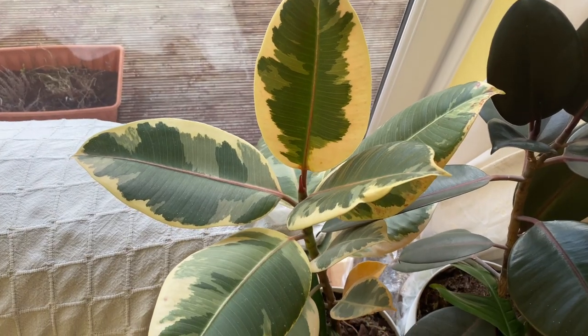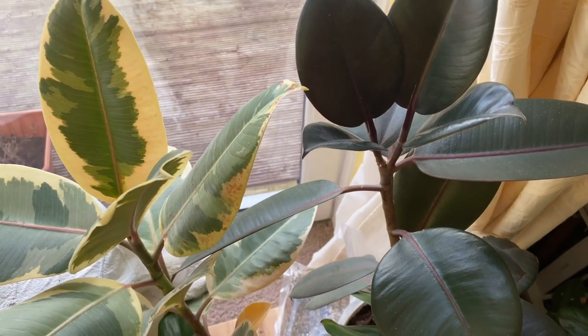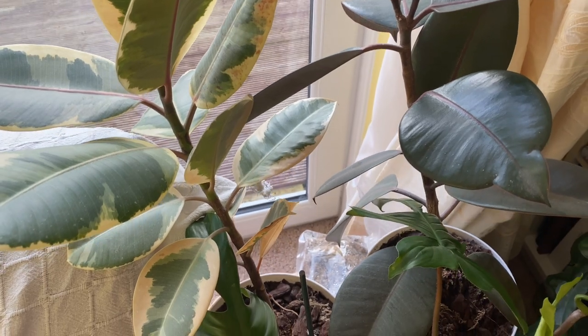Next we've got rubber plants. I like a rubber plant — I think they're a bit maligned in the houseplant community. They're the kind of plant that if you put them in a dark corner they won't be ecstatic but they probably won't die. If you put them in a bright window — like I put mine in my south-facing window — they just love it. Obviously in winter not loving it right now, but in summer they just grow.